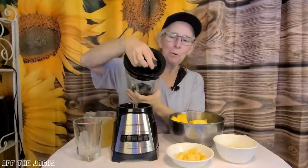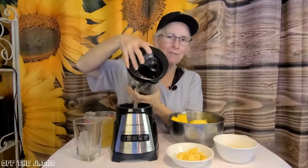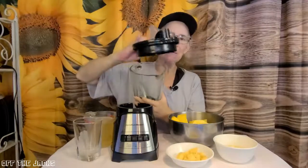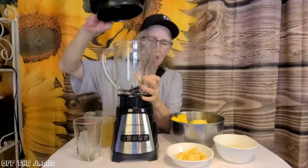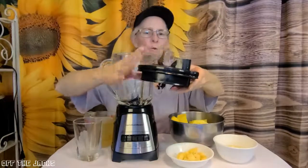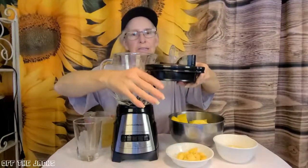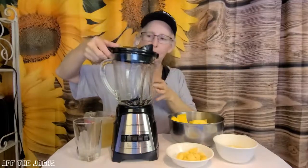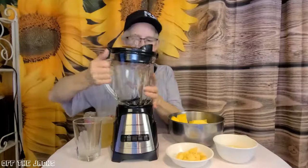It's got a nice pour spout on the top when you have the lid on, so you can pour your drink right out of here. This comes off and as you can see it has a really wide lip that will get a really good seal whenever it's on. You're going to want to make sure to put it on the front and push it all the way down in the back.